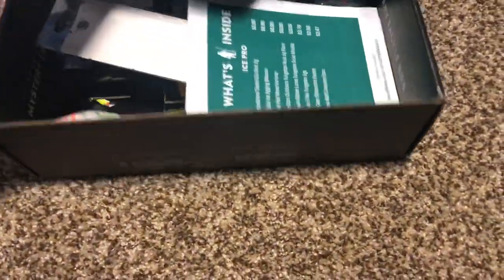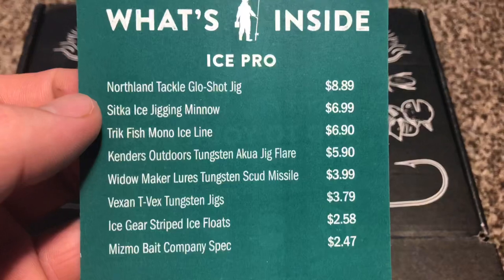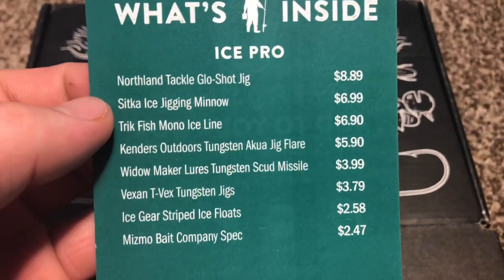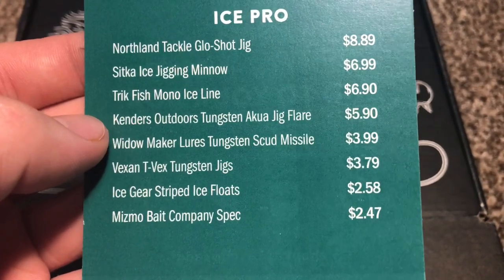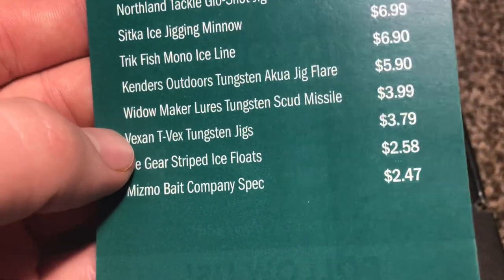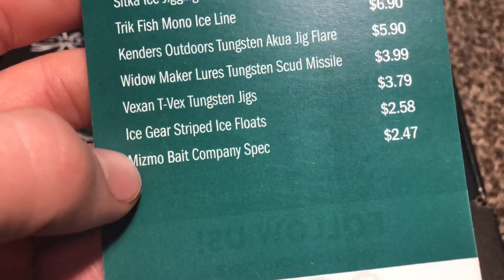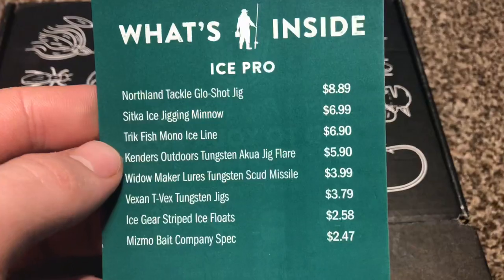To be honest, I actually opened this before because I was ice fishing and needed some stuff. But let's take a look at what we got here. We have the Northland Tackle Glow Jig, Sitka Ice Fishing Jig Minnow, Trickfish Mono Ice Line, Kenner's Outdoors Tungsten Akuta Jig Flare, Widowmaker Lures, Vexen T-Rex Tungsten Jigs, Ice Gear Striped Ice Floats, and Mismo Bait Company Spec. Let's get these things out and see how they look.